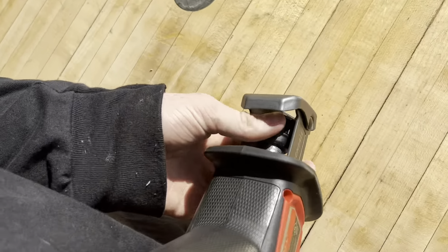All right, let's test it out and see what this baby can do. Oh yeah! All right, now we're gonna go ahead and cut through this square tube. Hey, will you slice it right there please?